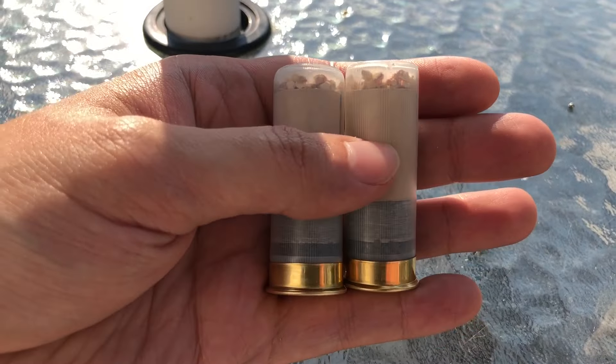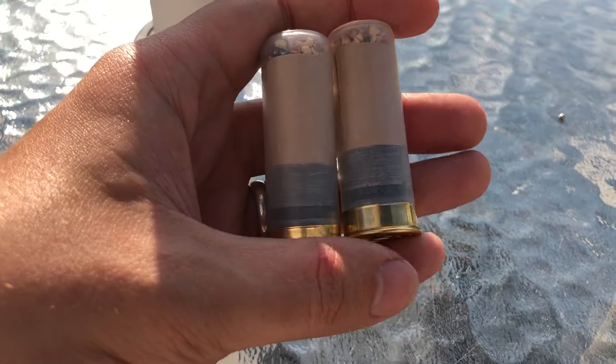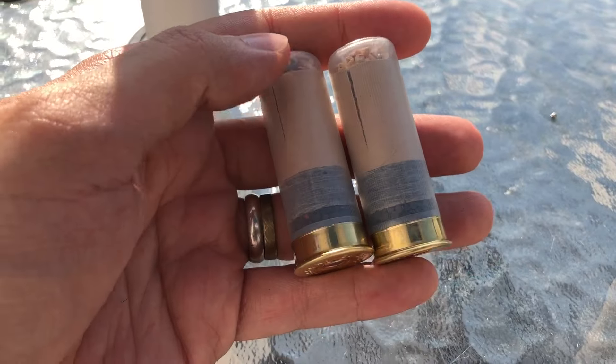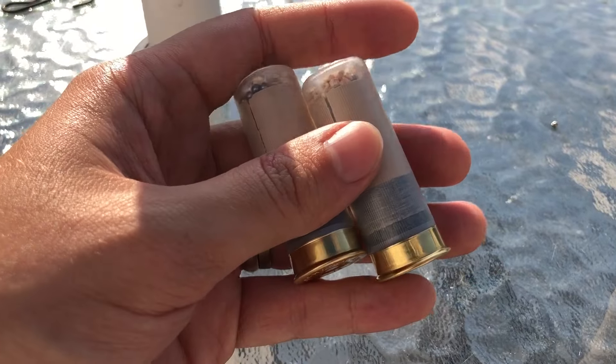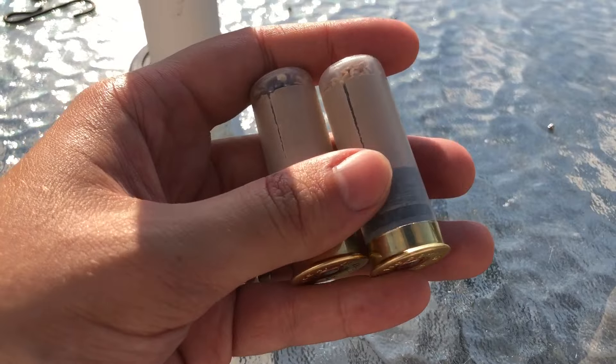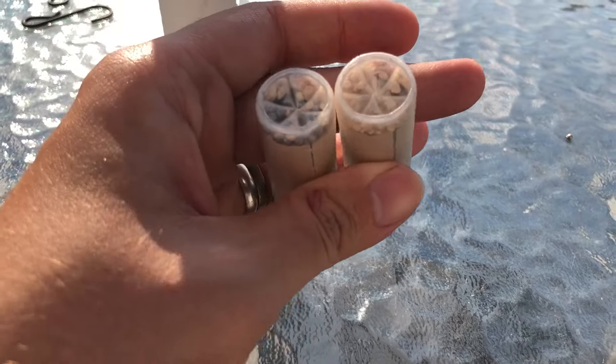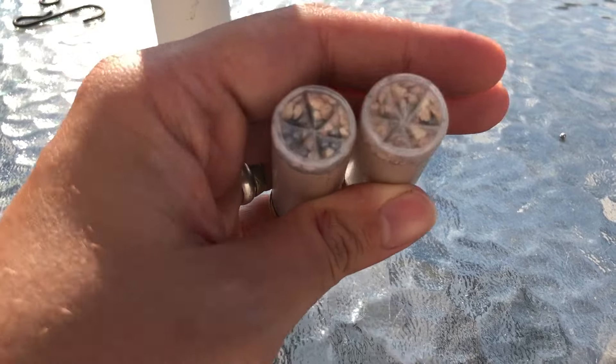I just want to give a big thanks to the guy who sent me the gift card to be able to get these, and the Federal flight control buckshot and the steel ones. Thanks anyway. But yeah, guys, I guess that's going to end this one here. Thanks for watching. We'll see you in the next one. Love these things.